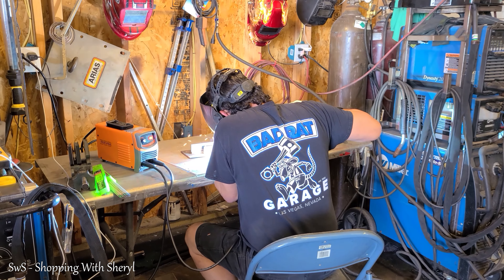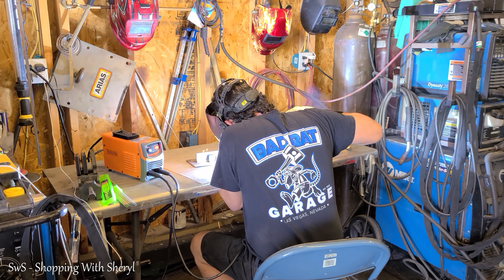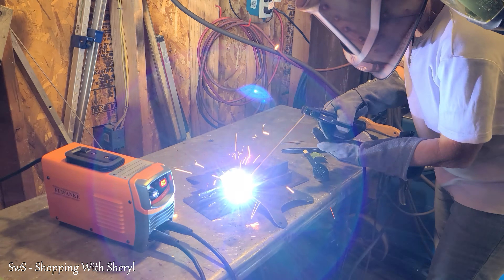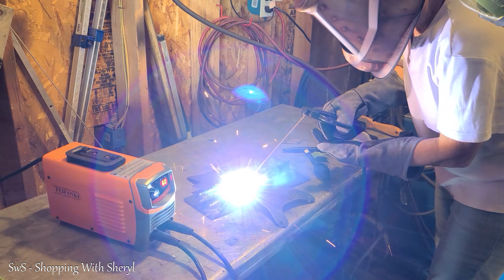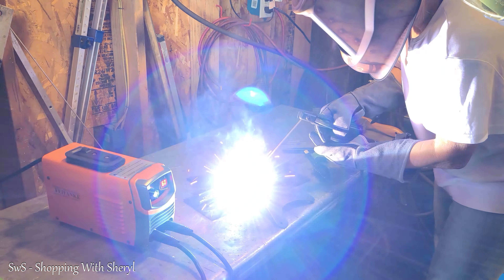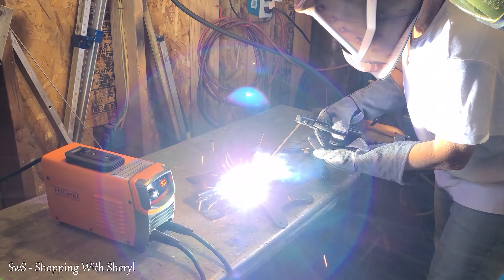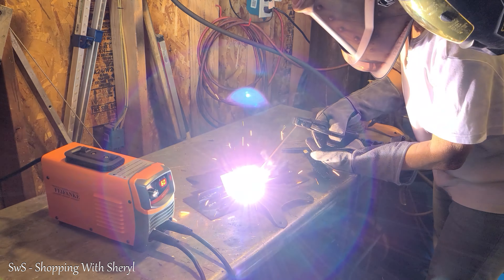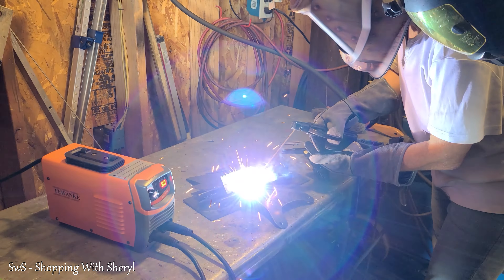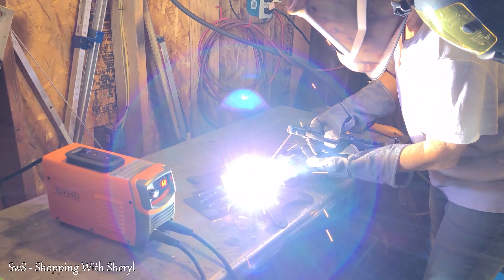This is Paul. He's been welding since he was 10 years old and he is my instructor for the day. So he is giving this a test run. Here I am — this is the very first time in my life I have used a stick welder. My welds are not perfect, but I was so surprised at how easy this is to use. The settings, I'm still learning — I'm learning the rhythm of it all.